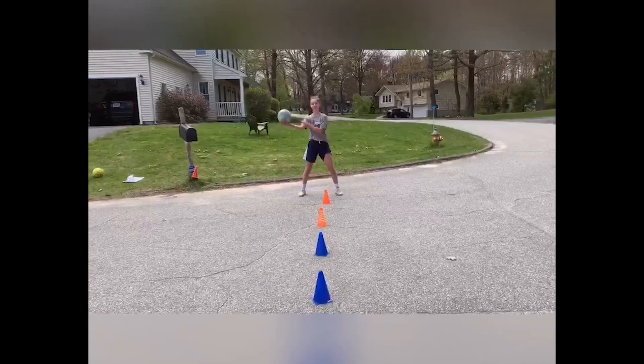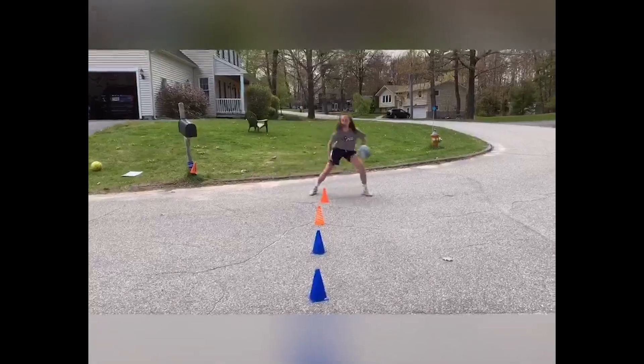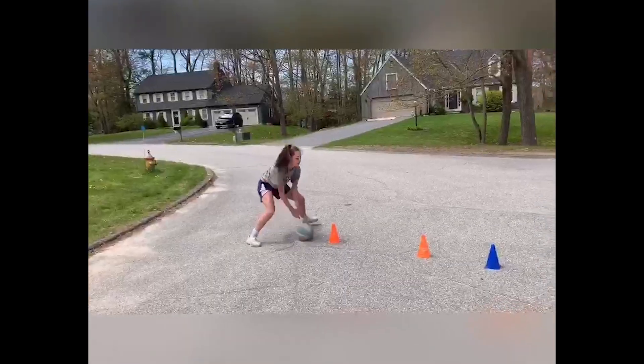Start in front of your first cone with the ball in your right hand. Do one hard dribble and cross over, shifting your feet so that the first cone is to your right. Repeat this motion with your left hand. Remember to keep your knees bent and your shoulders square.